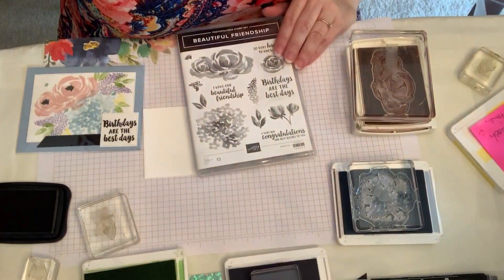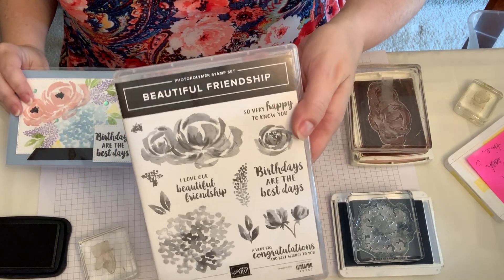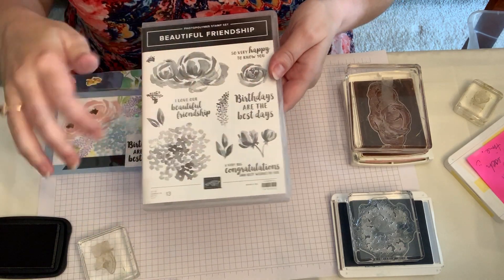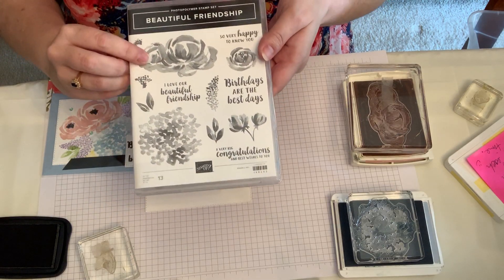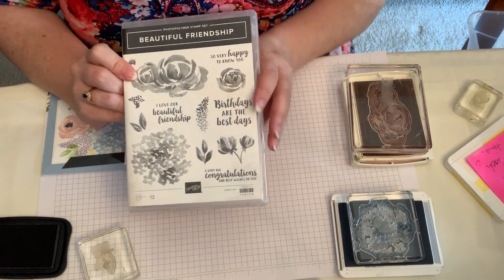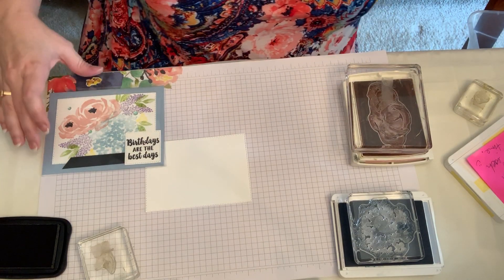Hi Stampin' Friends! Today I wanted to show you a card made with the Beautiful Friendship set. It has four cute little sentiments and several flowers that you could do in a variety of colors. I'm calling this rose a ranunculus because that's the way this one looks to me. I really liked it in Calypso Coral, so I'll have to do one of those to show you all sometime soon.